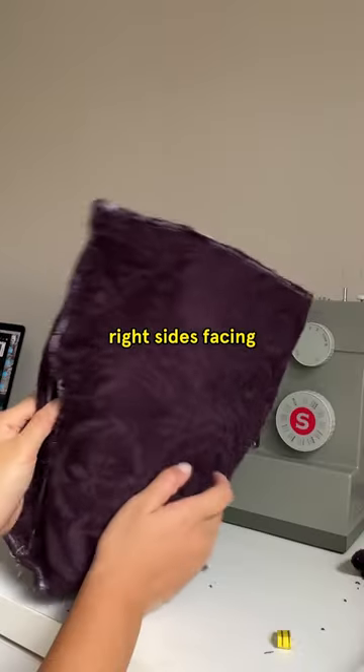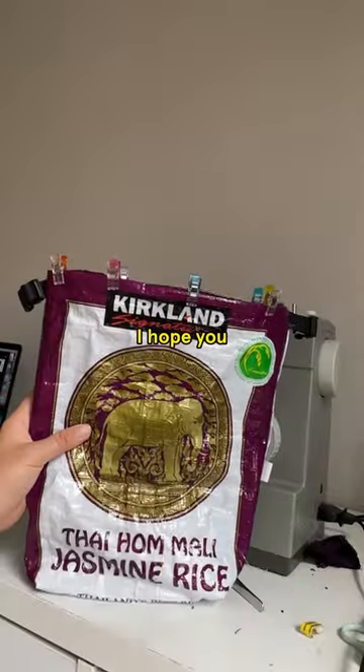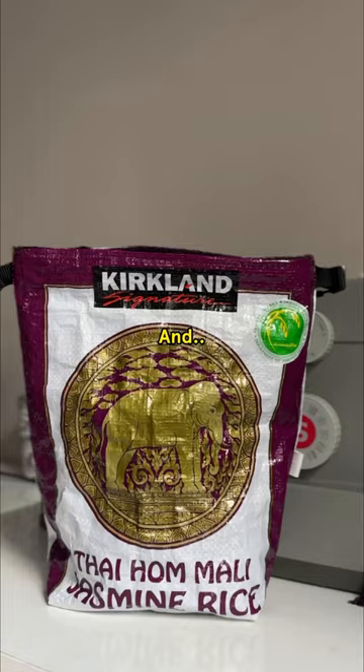Now you're gonna join them together, right sides facing each other. And watch this — ta-da! I hope you're impressed. Last but not least, topstitch and sew to hold together on the inside, and you're done.